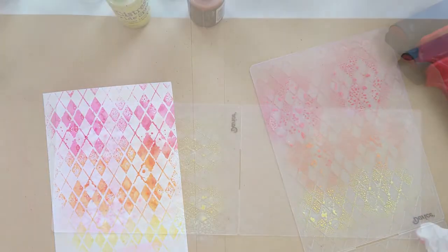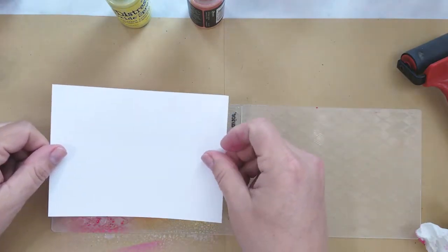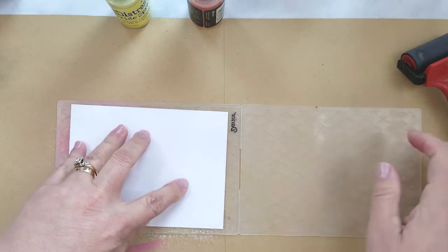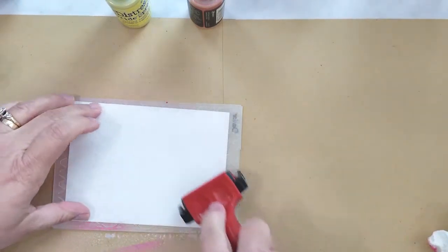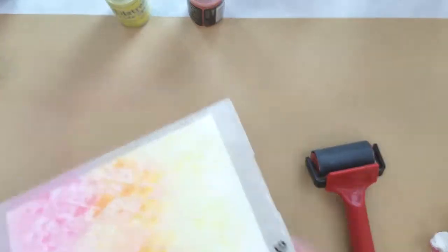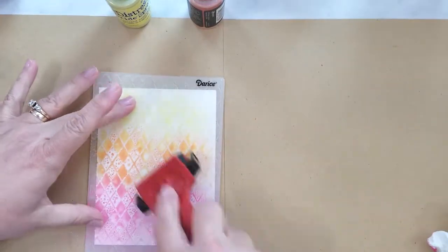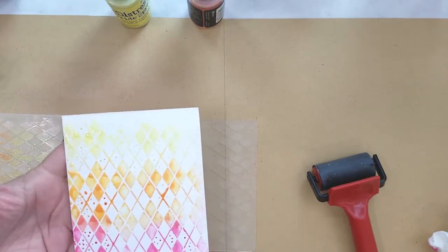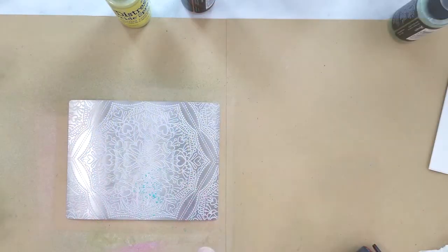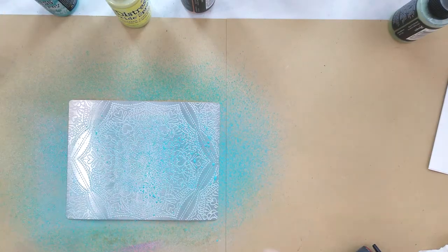Here's the finished background, so let's set this aside to dry. Using the remaining ink I spritz it with shimmer spray, lay down another piece of paper, close the folder, and roll the brayer over it again. You'll get several backgrounds from this before you need to add more distress oxide spray. The second background is a bit lighter than the first.